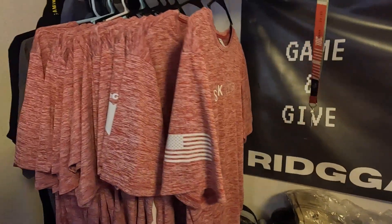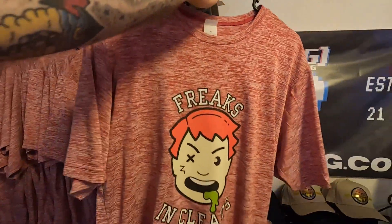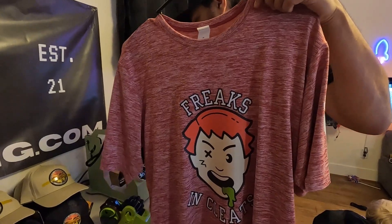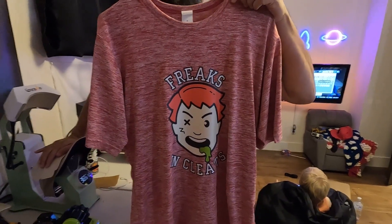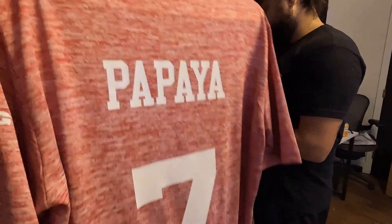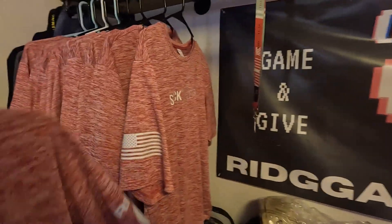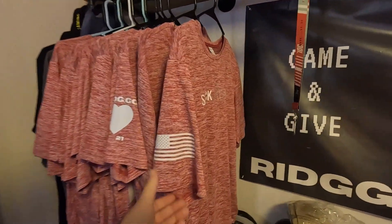We also just knocked out some jerseys for an adult league softball tournament this weekend. We used Heat Transfer Warehouse Super Color — a version that's better for polyester stretching material — and we love how it came out. For the backs, we ordered from Heat Transfer Express, got all the names and numbers in a package for about 30 bucks, and added our logo and website, ridge.gg. We'll be posting a separate video on how we made these jerseys.